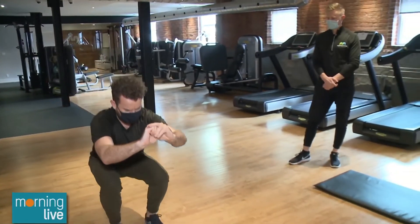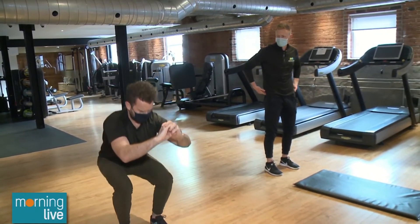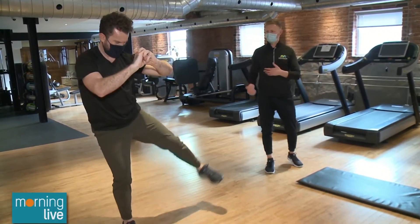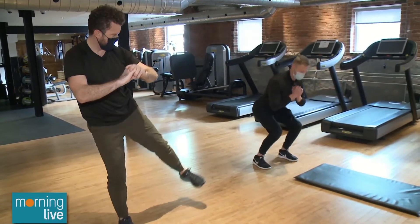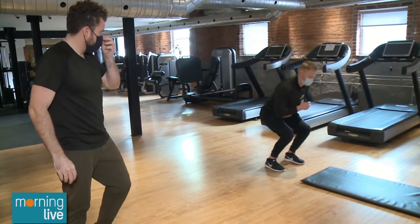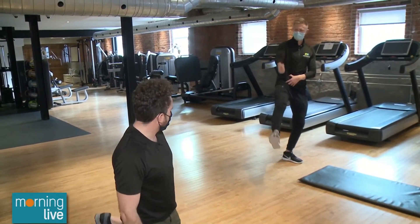We're doing a squat with a kick. That kick adds a little bit of hip abduction, which works your glute medius — a hip stabilizer. Keeping those strong means more hip stability when you're walking, running, or balancing. A forward kick activates the hip flexors instead, so we want to kick out to the side to get that glute working. Think of pulling through the heel of your foot versus the toe.